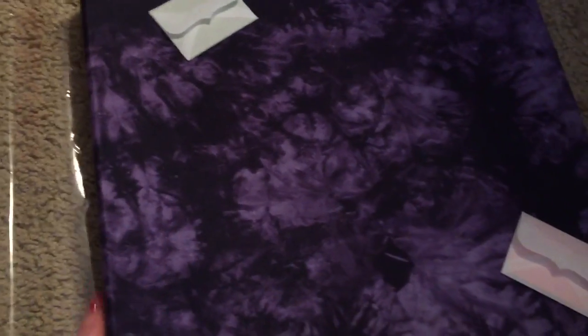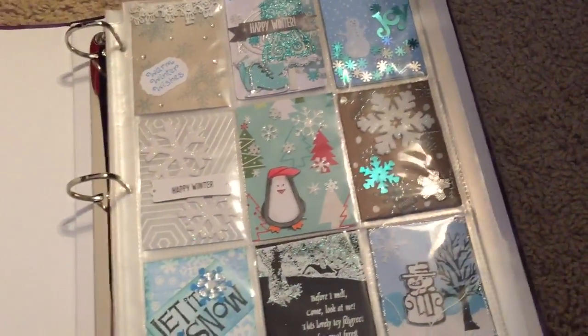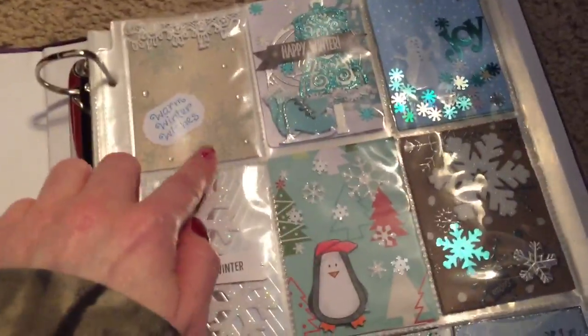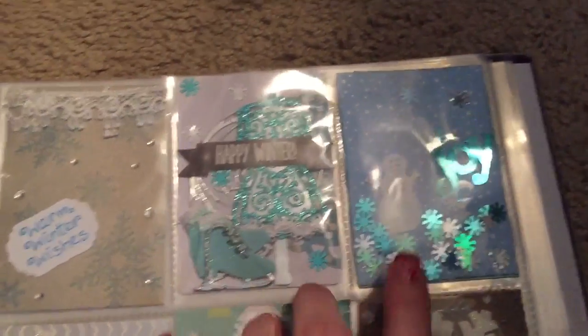Maybe as I do more pocket letters, if I get something like that — a little embellishment or something — maybe I'll attach it. I'm not going to go through who made each one. I mean, of course, this is the one that I did, but I just wanted to show them.